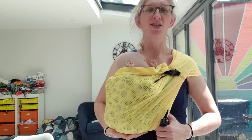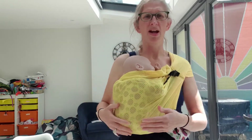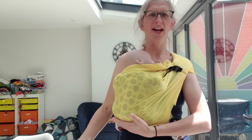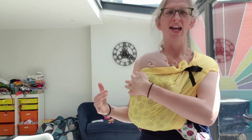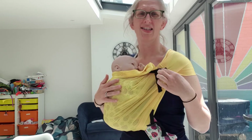Key things to be aware of with this sling: it only has two adjustments. It has the bit at the back, which affects the size of the pouch. If at this point it's feeling loose or baggy, lift baby's bum and tighten that back panel — that keeps it nice and tight and affects the height of baby's bum. Then the second part keeps the top of the baby secure.